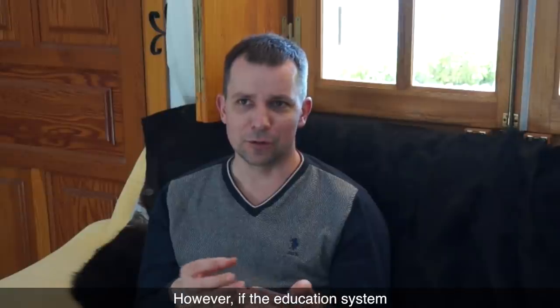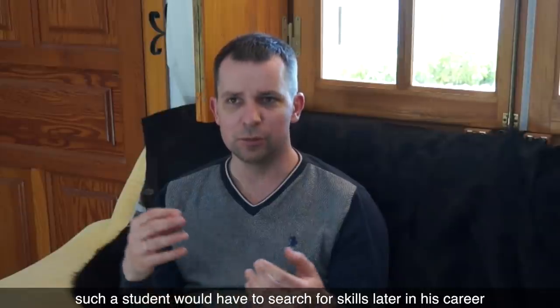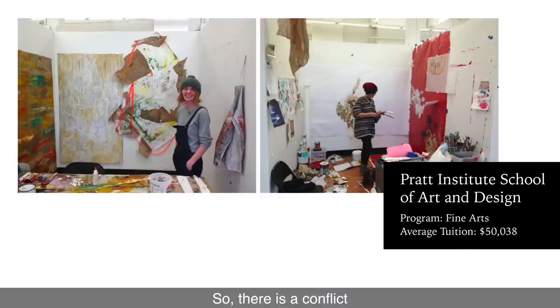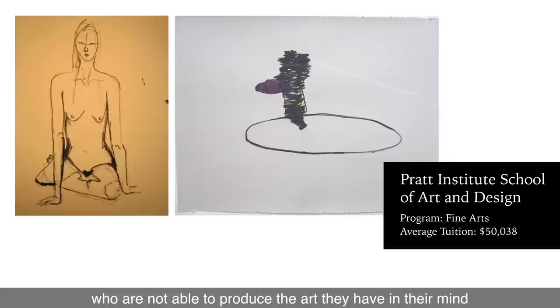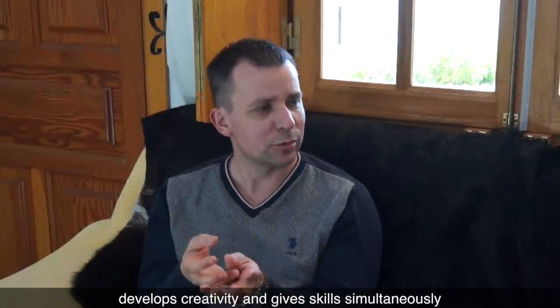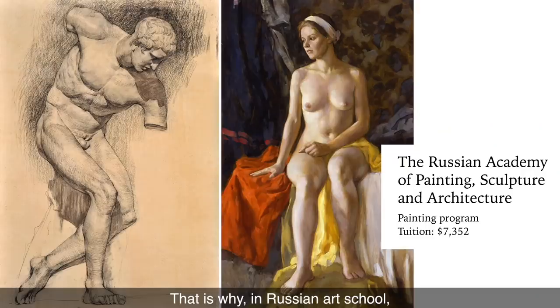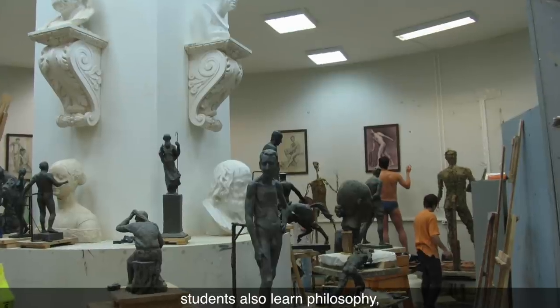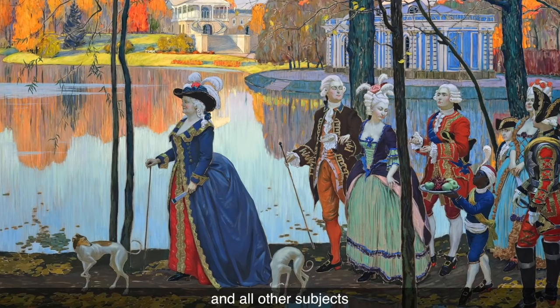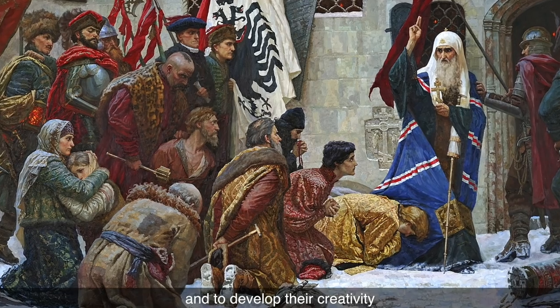However, if the education system is focusing on finding a personality and developing creativity without giving the necessary skills of trade, such a student would have to search for skills later in his career. There is a conflict when an art college develops creative personalities who are not able to produce the art they have in their mind. The ideal approach is when an academic school develops creativity and gives skills simultaneously. That is why, in Russian art school, apart from drawing and painting, students also learn philosophy, economics, history, and all other subjects to get a deeper understanding of the world, to form their personal views, and to develop their creativity.